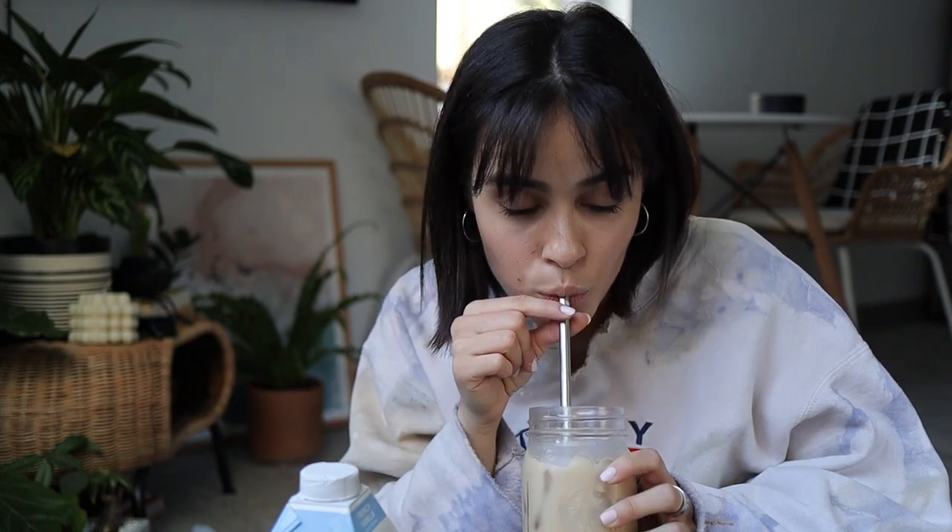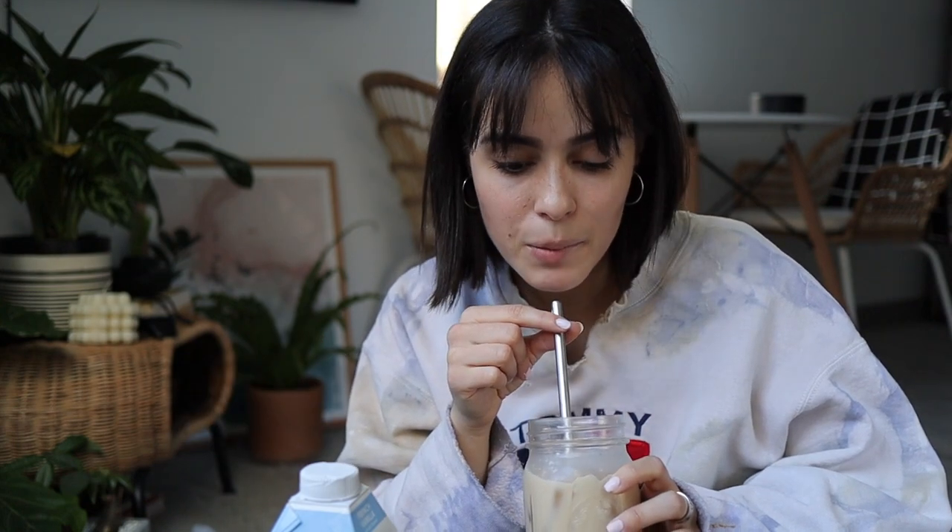I mean, yeah, it's good. But I don't feel like I'm drinking coffee — I feel like I'm drinking coffee milk. Like if you have chocolate milk, this is like coffee milk.